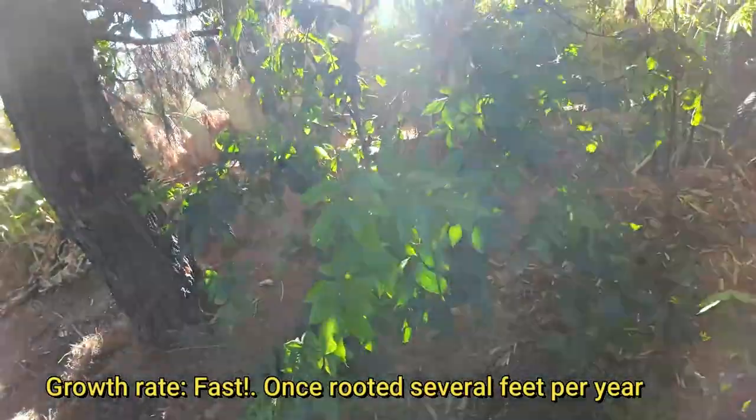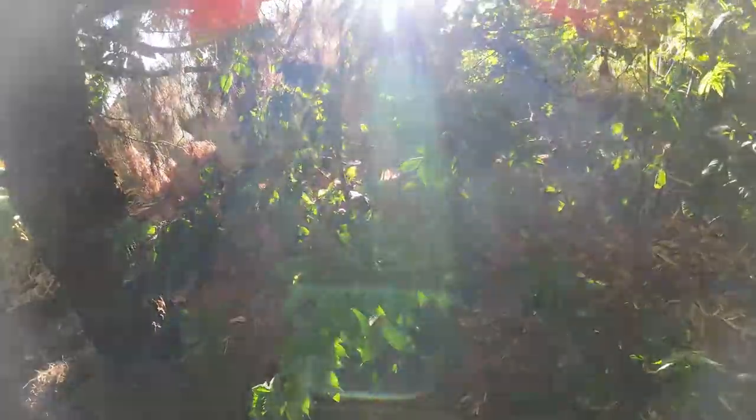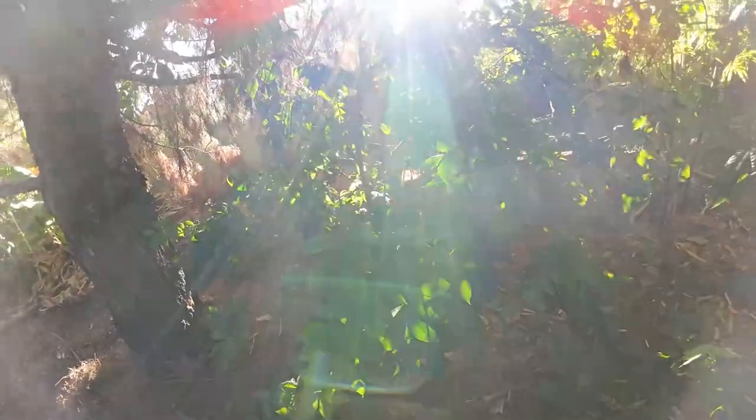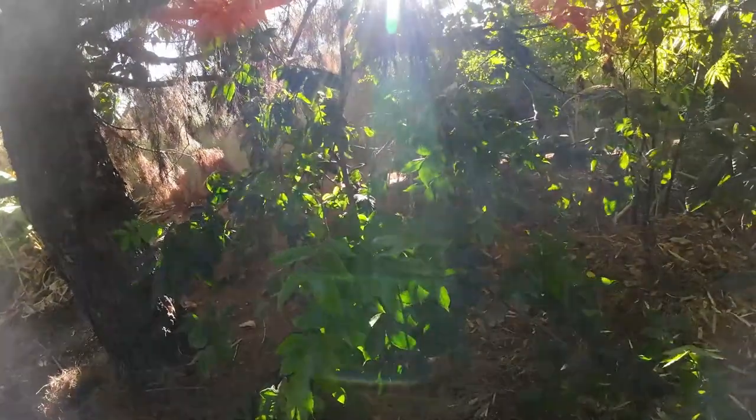Let's talk about the growth rate. The growth rate of this tree is very fast. If you ever grew moringa or a neem tree in the past, this tree grows almost just as fast as those plants. Once rooted in the ground, it will grow very quickly — I'm talking about several feet in a single year.